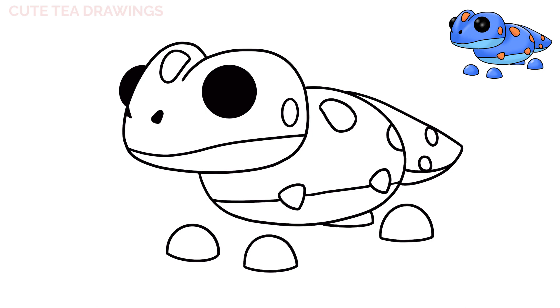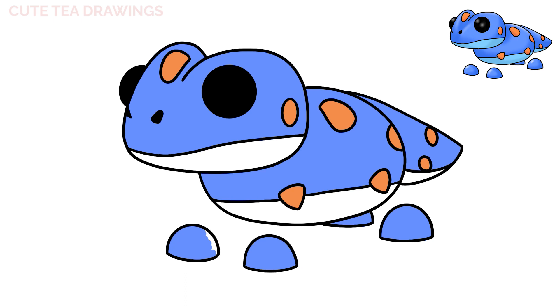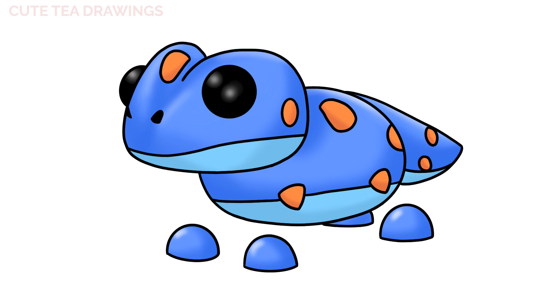And that's it for this cute gecko pet. Now let's quickly color it in. And done. Hope you enjoyed drawing along with me, and please remember to hit the like button and subscribe for more videos. Thanks for watching.